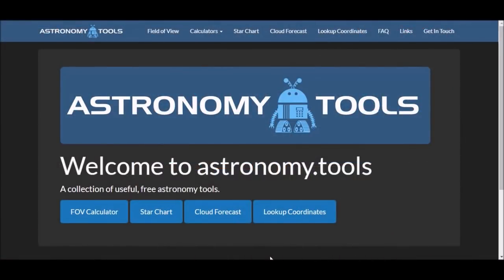Okay, a quick word on object selection. I use the Astronomy Tools website, which includes a field of view calculator so you can see if an object will fit into the frame that you have.